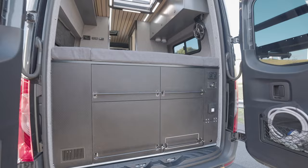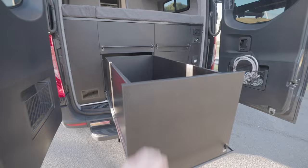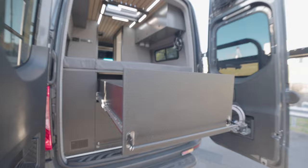All right, so storage, storage, storage at the back — plus a kitchen. We have three massive storage drawers on 1200mm long runners with some dividers that the owner can set up. Another big storage drawer in there — just massive. And another one up top.